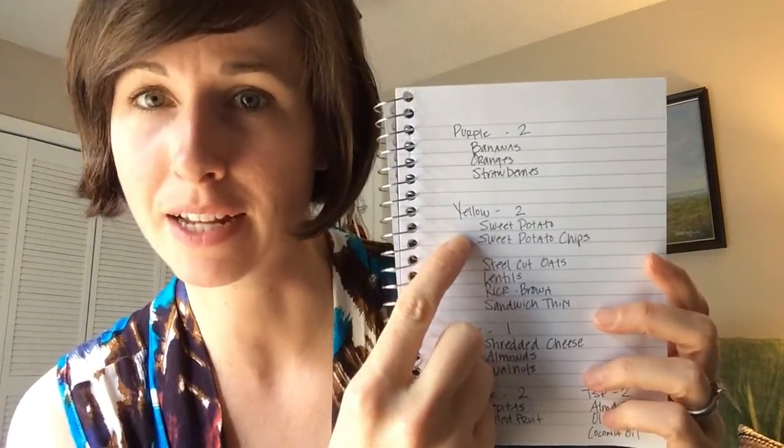Yellow — this is a category that can sometimes be tricky and tempting to overindulge. We had a bunch of sweet potatoes on hand, and in the cabinet we pretty much always keep steel cut oats, lentils, brown rice, and in the freezer we keep thin pieces of bread called sandwich thins in case you really get a craving for a sandwich. This week I'm going to bake a couple of sweet potatoes to have on hand as side items I can microwave for lunch, and for a couple more sweet potatoes I'm going to dehydrate them into sweet potato chips since I crave something crunchy every now and then — and those are a very approved way to get a crunchy snack.